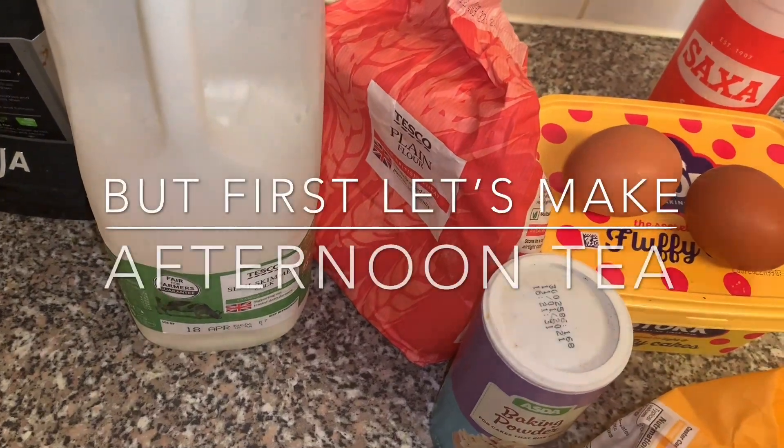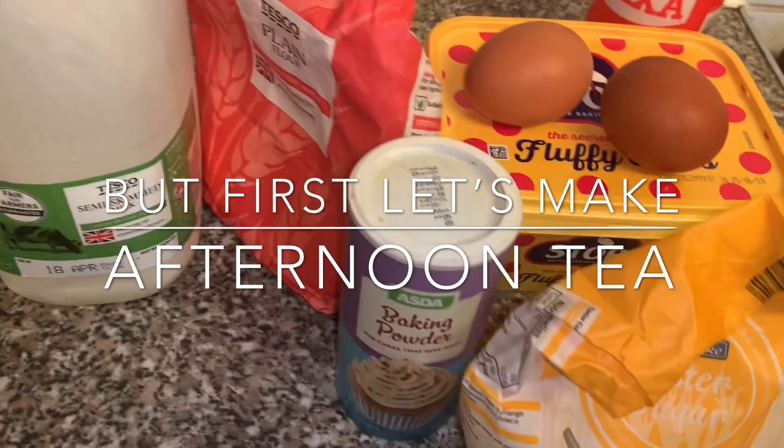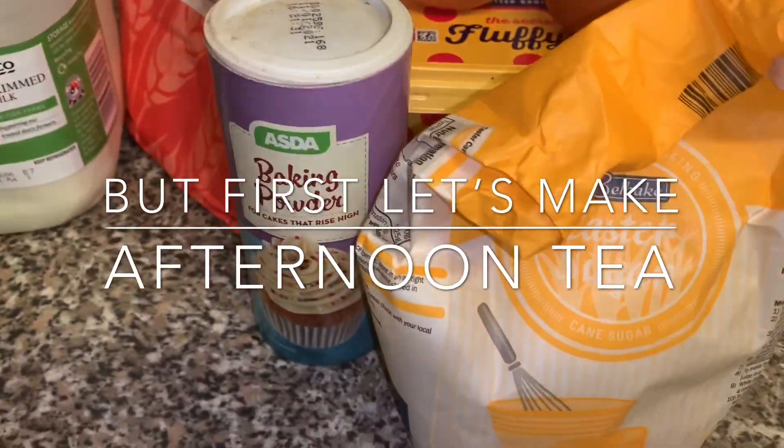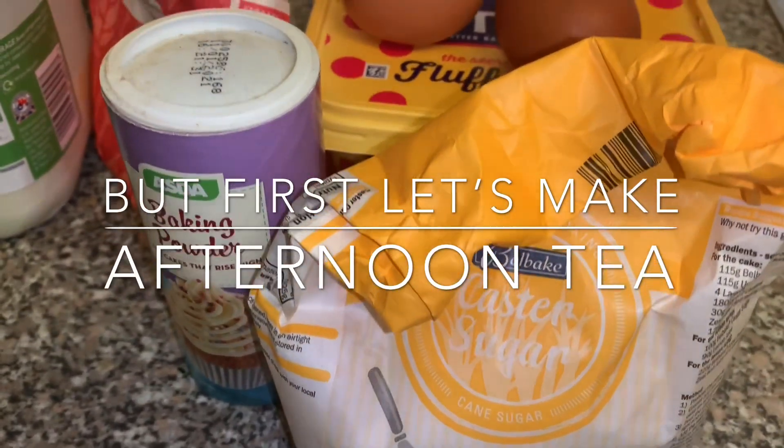Hi, welcome back to my channel! Today we're going to make a lovely afternoon tea for you and your family. I'm going to put all the descriptions and measurements in the description box, so make sure you check it out. Enjoy!